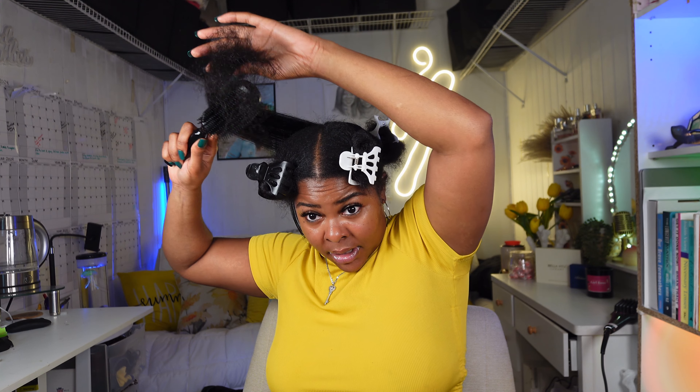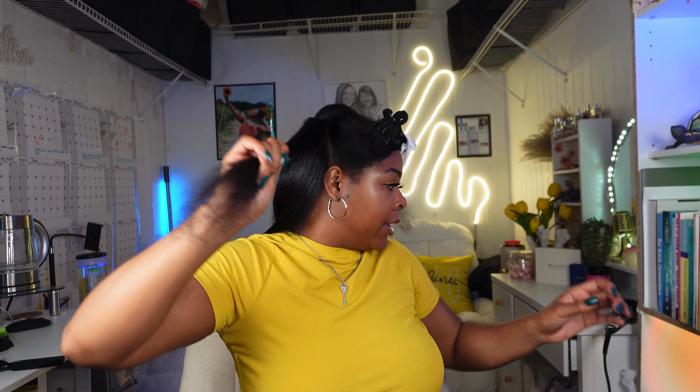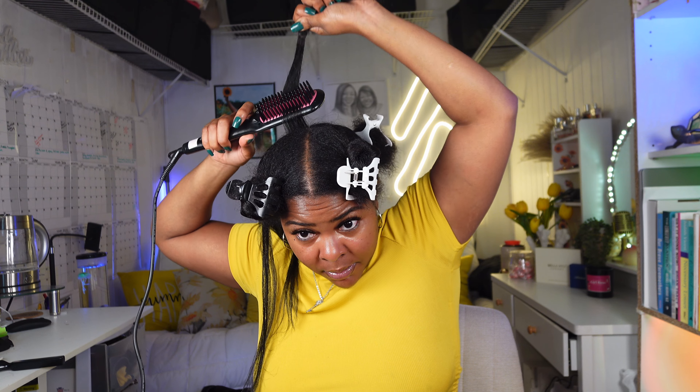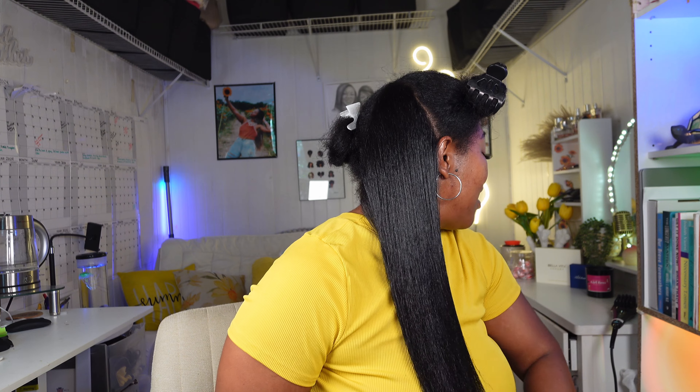We are just about at the top now. I'm making sure the section is detangled, applying heat protectant and working it in, then breaking it down in half. Going down kind of slow. I'm going to up it to 430 because I think my hair can take it and I want my ends a little straighter. Doing the same thing — start like this and go around. The back is all done and I'm just in shock at how good it looks — wow, holy cow! It looks and feels really good, nice and straight.